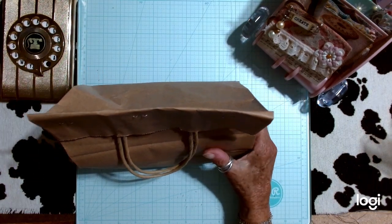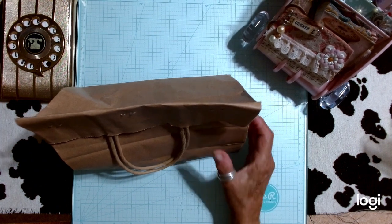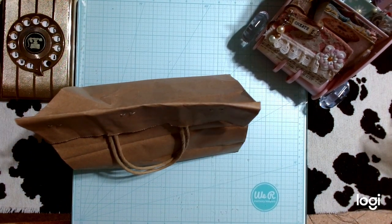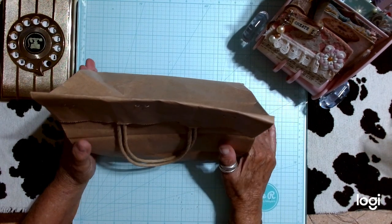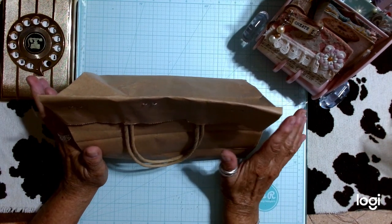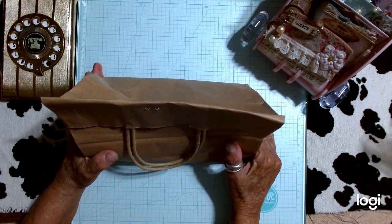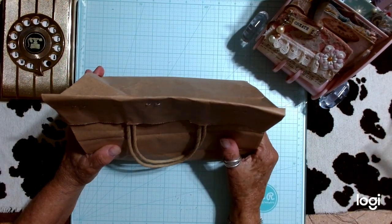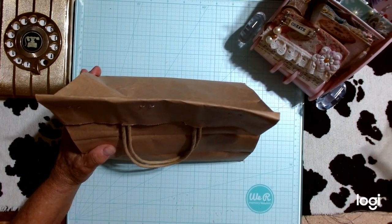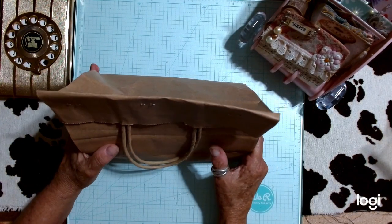Hi everybody, this is Dale. Welcome to Not Too Shabby Sheet. I have an entry for us today. This is from one of my subbies. She does not have a YouTube channel or an Etsy store or anything like that. She's kind of new to junk journaling. She works with me actually and she's a friend of mine and her name is Dana Clark. Thank you so much Dana for joining the junk journal challenge for my Dale's Memdex challenge.